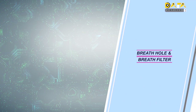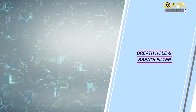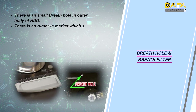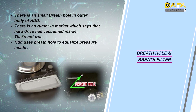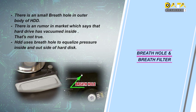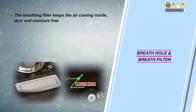The last mechanical components are the breathing hole and breathing filter. When we discussed about the structure of the hard disk previously, we mentioned the breathing hole. There is a myth among many people that the inside of the hard disk is vacuum, but that myth is wrong. For this reason, we use breathing holes in the hard disk. The breathing filter is attached to the breathing hole and keeps the air coming inside clean from dust and moisture, so the air coming inside the hard disk will be absolutely dust-free.